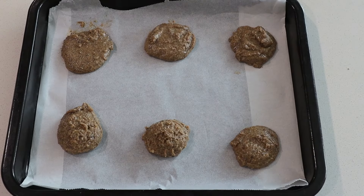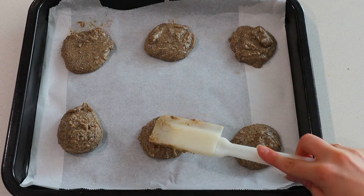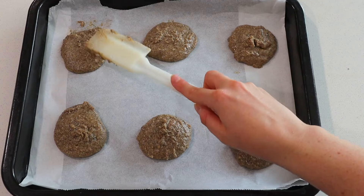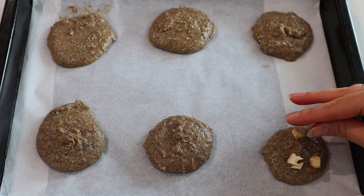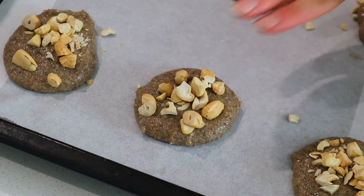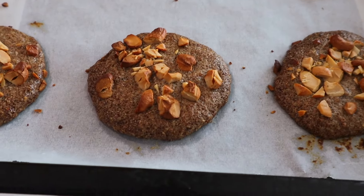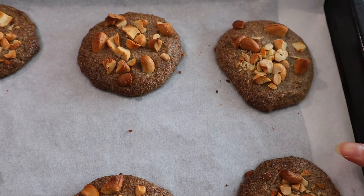Plop six portions onto a lined cookie sheet and give them a little pat down with dampened fingers or a spatula so they're flattened out into cookie shapes and bake more evenly. Then for the best part — add some chopped nuts. I'm using cashews, but peanuts, sesame seeds, really anything will do. Chop them up, press them down so they stick, then bake for 12 minutes at 350 degrees Fahrenheit.